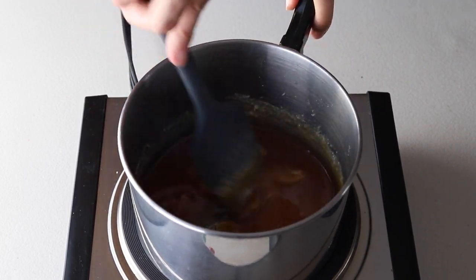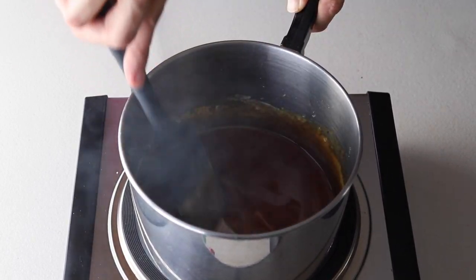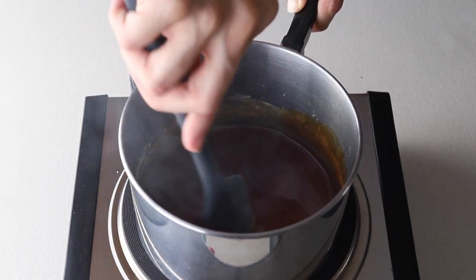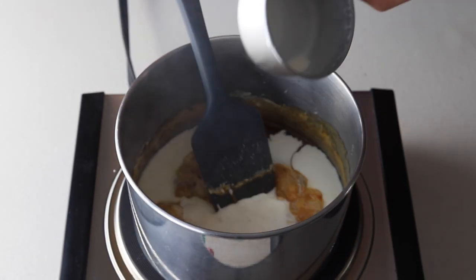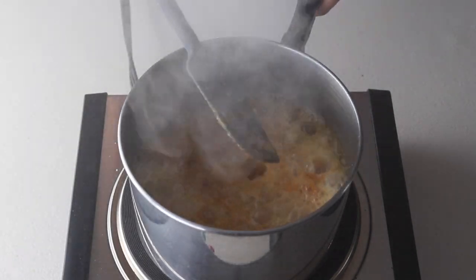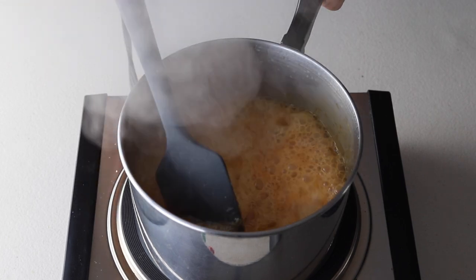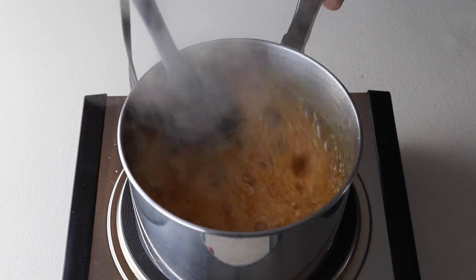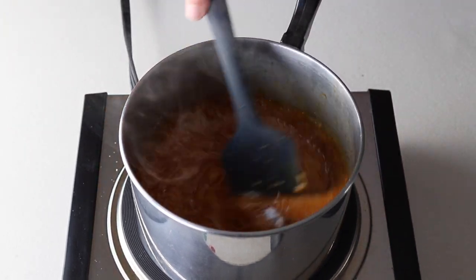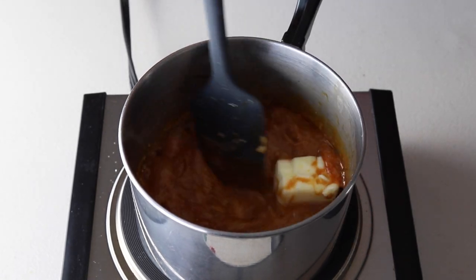Continue to stir the sugar until you see no more sugar pieces, then immediately add the heavy cream. Be very careful when doing this because the heavy cream is going to bubble up and you don't want to get burned. As soon as you add the heavy cream, just continue to stir to incorporate it, then add the salt and add the butter. Now we're just going to stir until the butter melts.